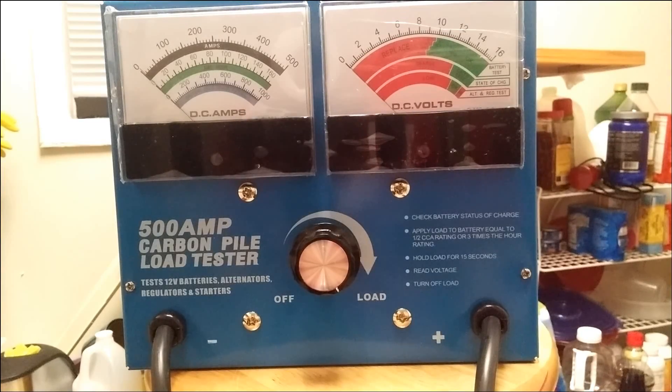Hi, today I'm going to demonstrate battery load testing and usage of a carbon pile load tester to evaluate battery strength and condition.